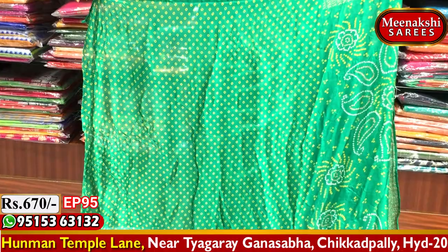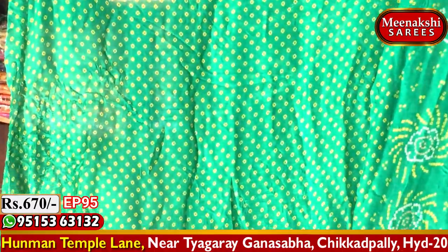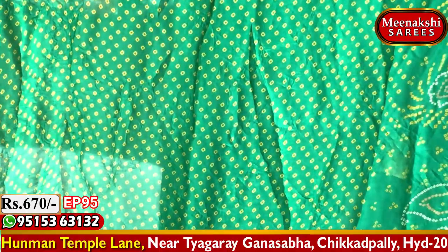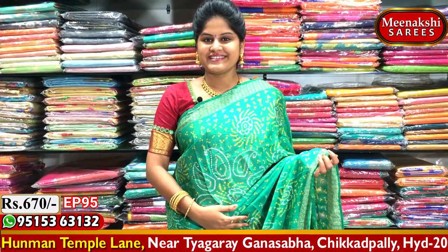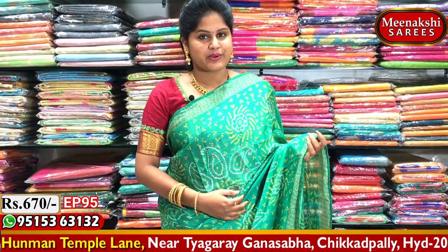I also have a designer blouse with a yellow color combination featuring a diamond box design. I also have a blouse design at a very reasonable cost, and I have beautiful colors in this area.